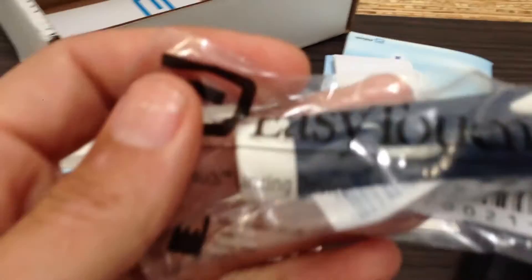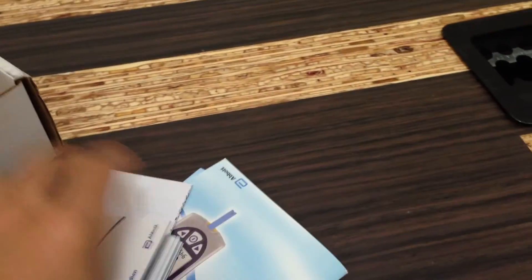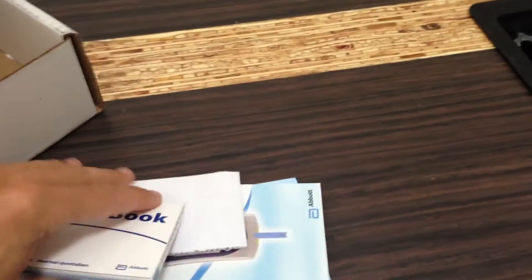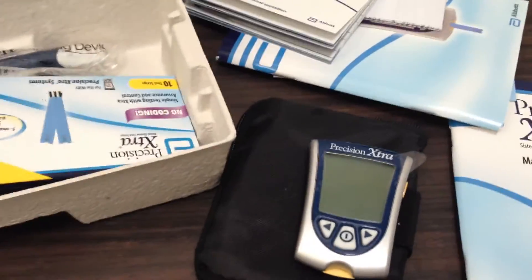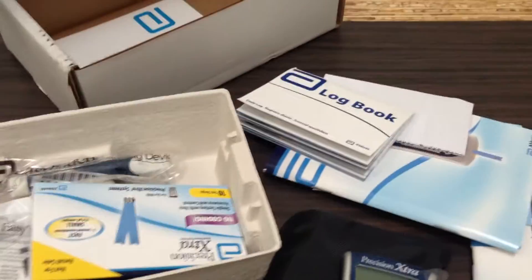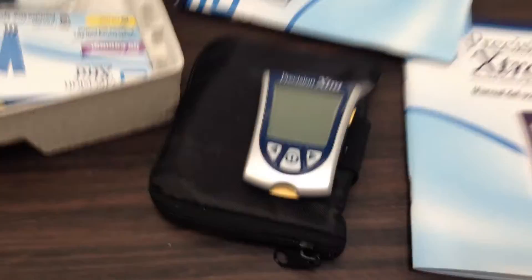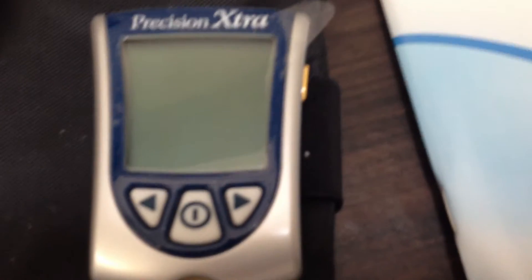There's the actual lancing device used to prick your finger, lots of paper, a nice little log book — that's good. Lots of manuals, probably in different languages; you can see a Spanish manual. The fat adaptation experiment begins and we'll start taking a look at our measurements. Thanks for watching!